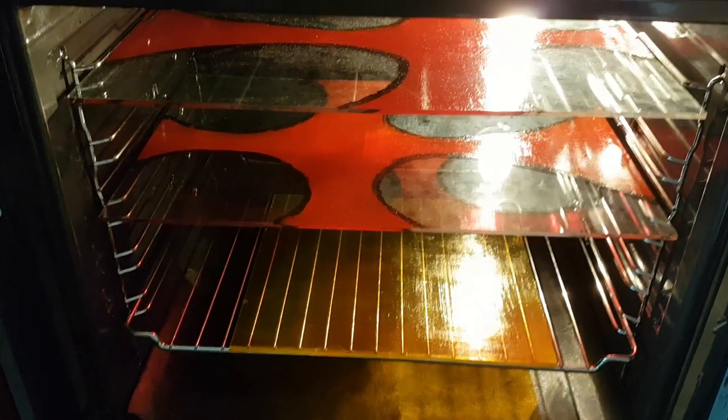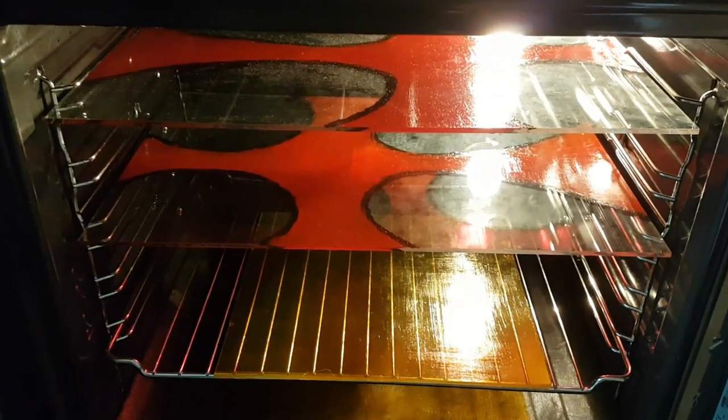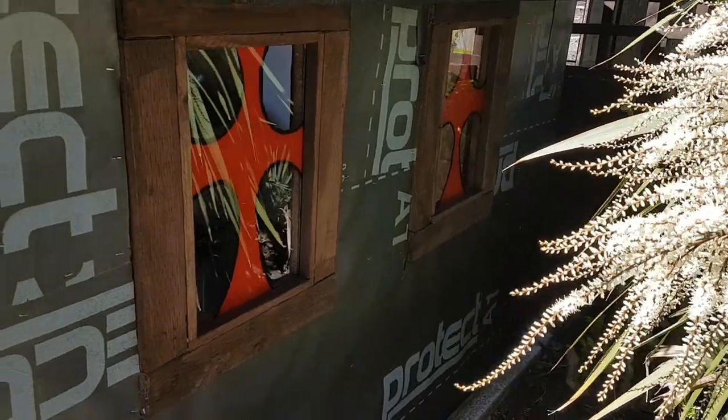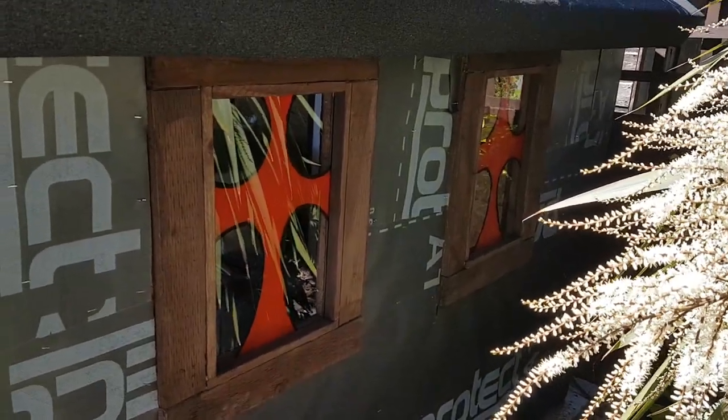When it's finished, let the glass cool down before taking it out, otherwise you're going to burn yourself. That's the two windows out of the oven and in place.